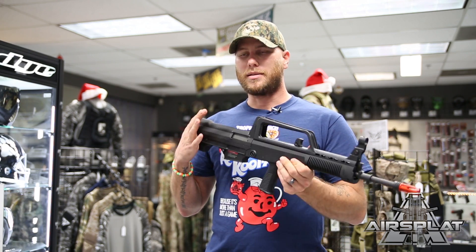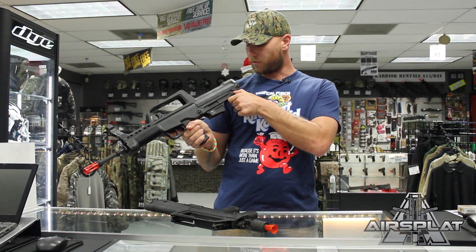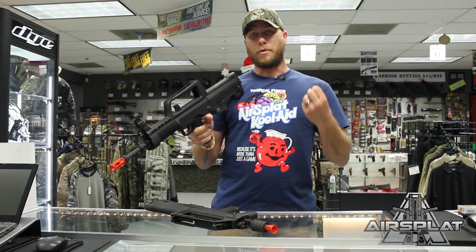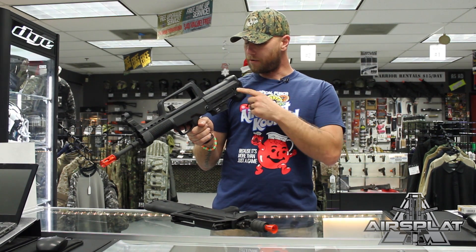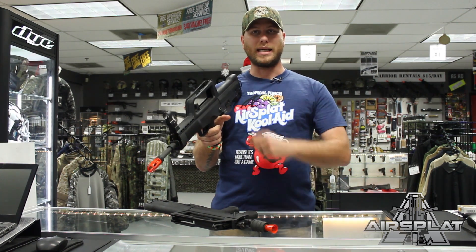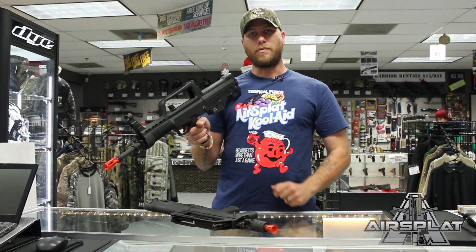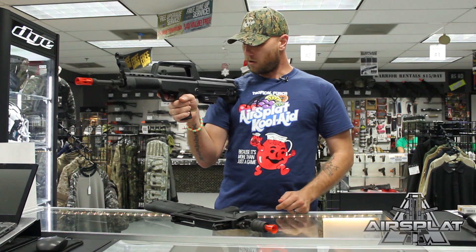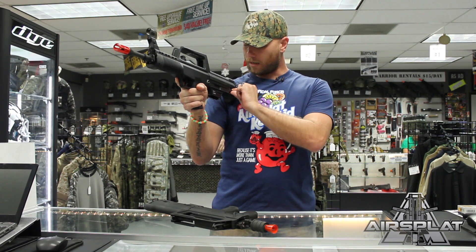That being said, the biggest issue I have with these is the safety. The safety is located all the way back here on the rear of the buttstock. In the real steel world, the Chinese realized this was an error in design and eventually came out with a Type 95 that had the safety moved forward above the pistol grip and trigger so it was easily accessible. But these are modeled after the original 97s, so the safety is in the rear. It is not ambidextrous — as a right-handed shooter you use your non-shooting hand to reach back and take it on and off safe.